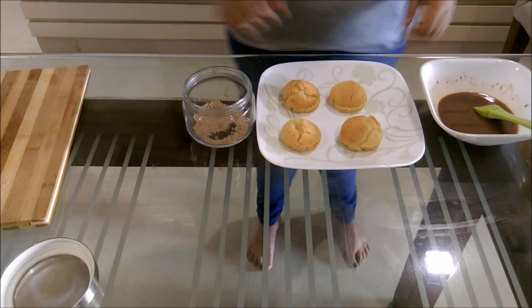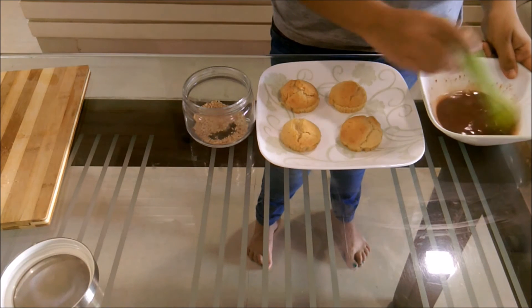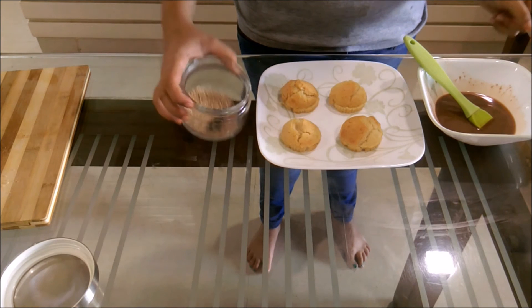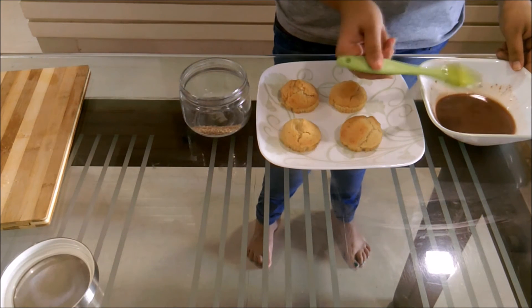Now that our patty is in the fridge, we will be brushing the tops and the sides of the buns with the chocolate drink mixture we had made. We will also be using a few sesame seeds sprinkled on top so that it looks like a bun.